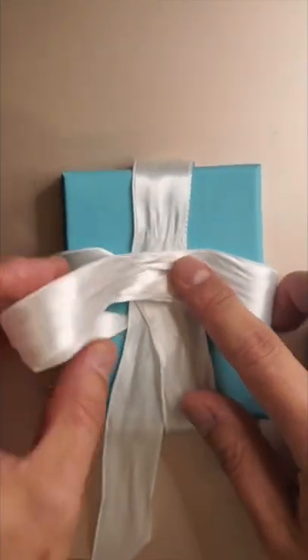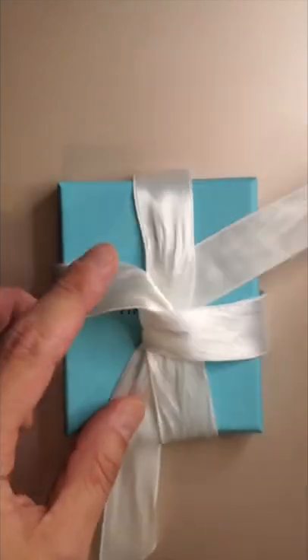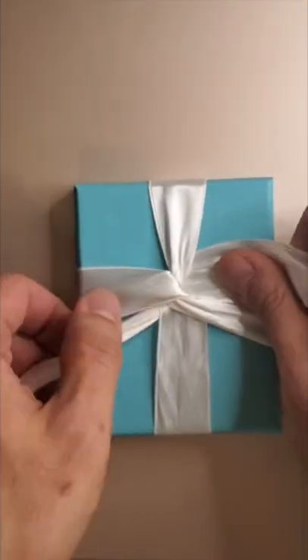With the tip, bring it underneath at 8 o'clock, coming out at 2 o'clock. Here, tighten the ribbon, making sure it's well centered.